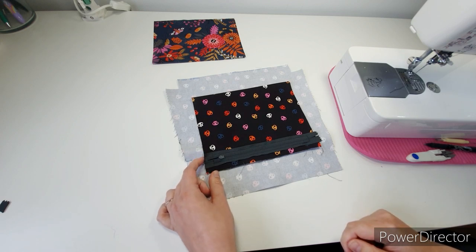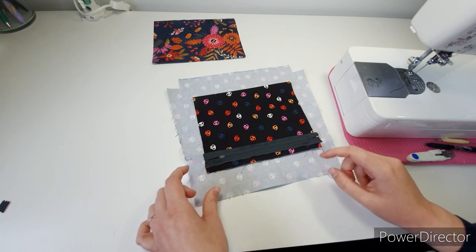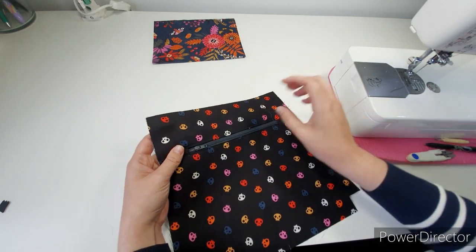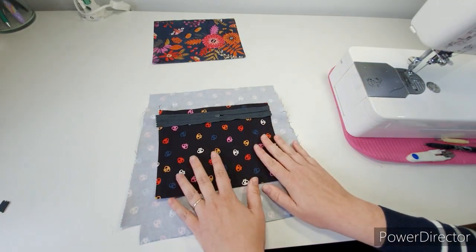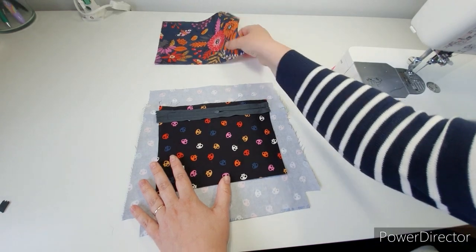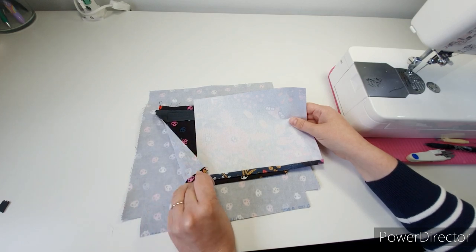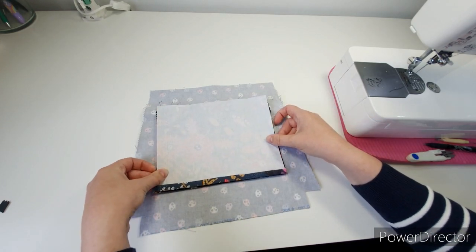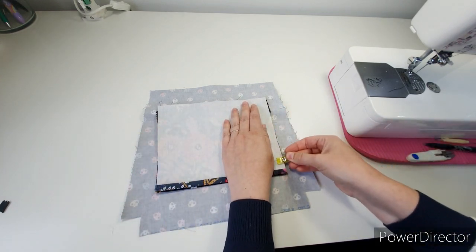If you want to add a bit of fray stop, especially if you're using zipper tape, you can add some fray check on the ends to stop it fraying. So zip it in, and on the reverse we're going to take our remaining piece, make sure the folded edge is at the bottom, and match these up and clip them together.